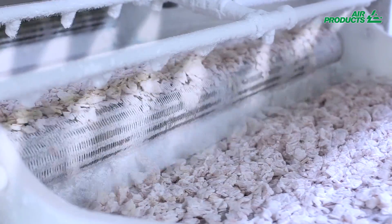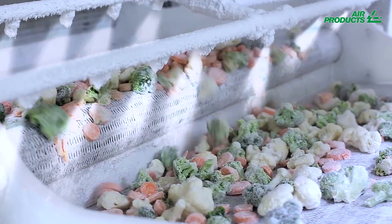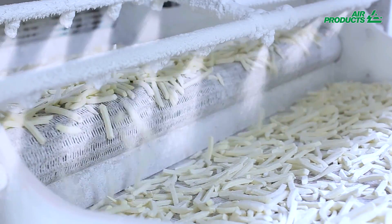Depending on your needs, your products can be crust frozen within seconds or frozen within minutes, instantly retaining their taste, texture and moisture level.